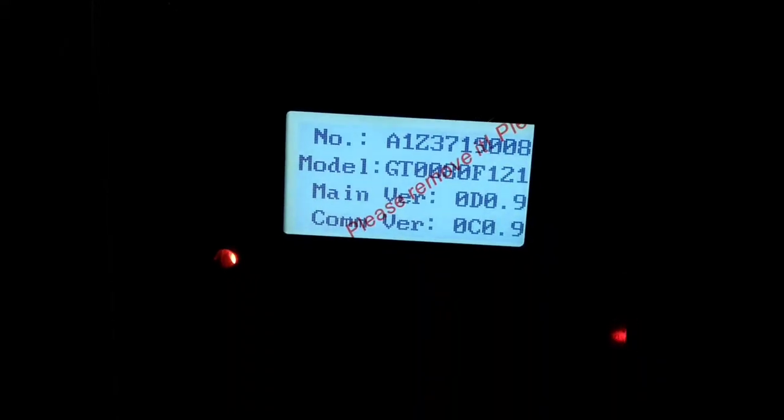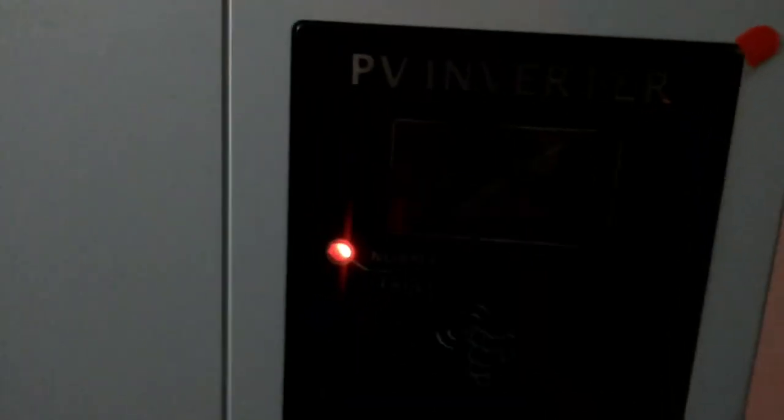The DC wire is now going inside the inverter. I'll turn the inverter on — there is a knock mechanism. The inverter has started and it is showing the model number and all related information. I'll knock it again and the LCD will turn on.